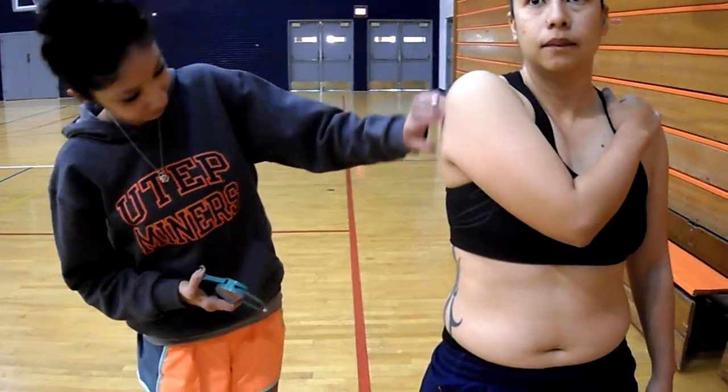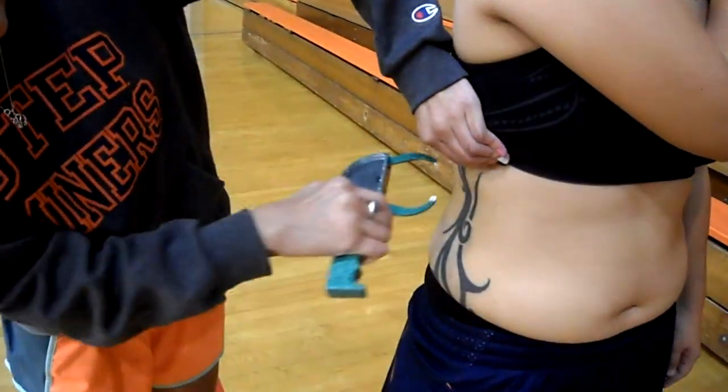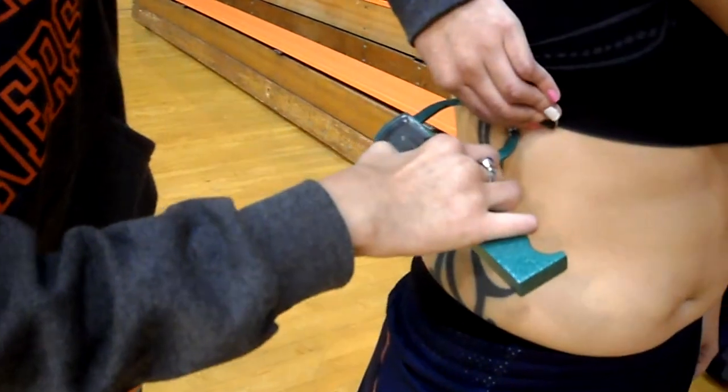The third vertical fold is the midaxillary region. This measurement should be taken between the xiphoid process and the sternum.